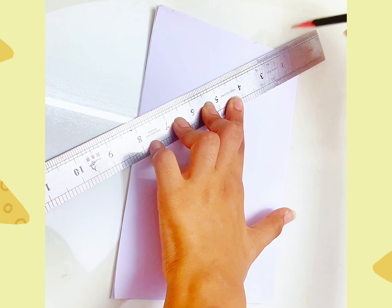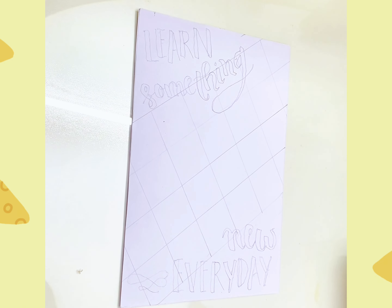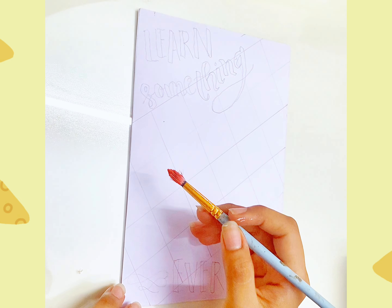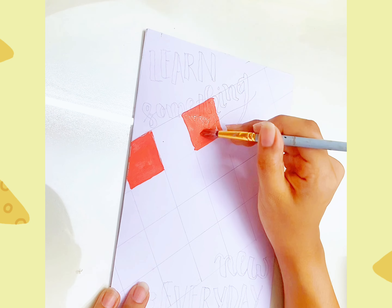Hello everyone. Today I am going to paint a white paper in the background. I am going to paint a pattern in the background, and I am going to paint a sketch in the background.